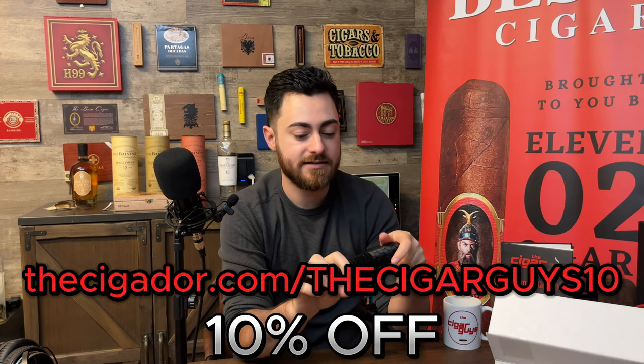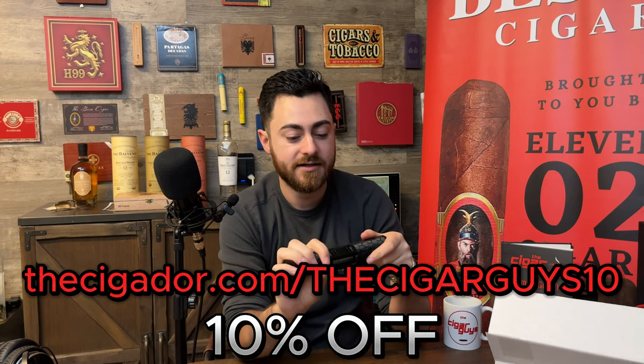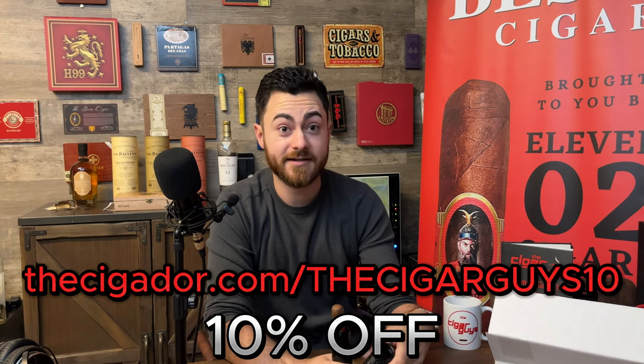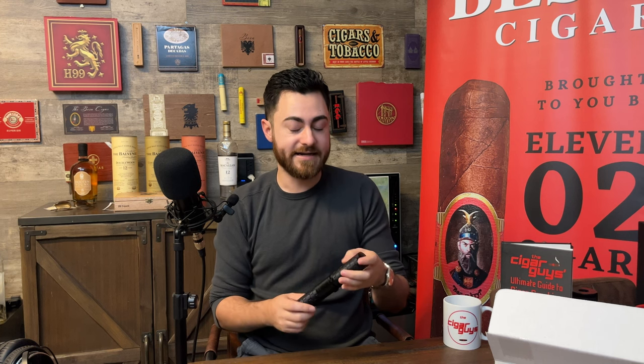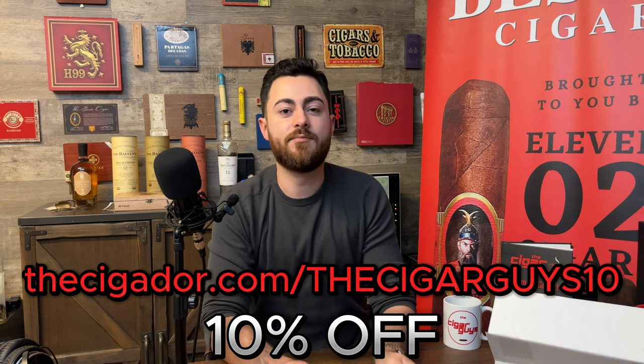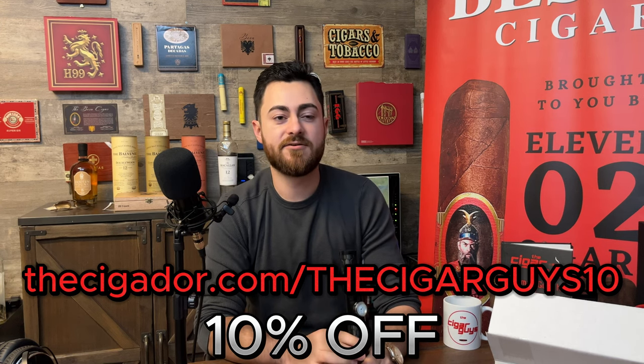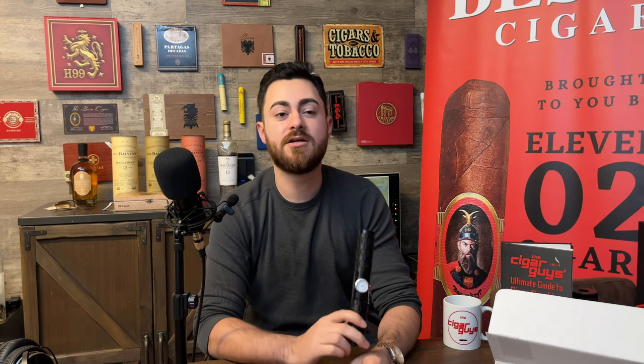I'm definitely going to be taking this to the next black tie event I go to. Sorry Jared, there's only one of them, so maybe we can get another one later. Take your cigar, put it in there nice and safe, and you're good to go. I'm going to go ahead and find an excuse to use this now. But again, go to Cigador.com. Check it out. More importantly, make sure you subscribe to The Cigar Guys so you can stay updated when we do more unboxings, cigar reviews, podcast episodes, all that. Make sure you check out our social media in the description as well. And maybe we'll see you out there with the Sigador.